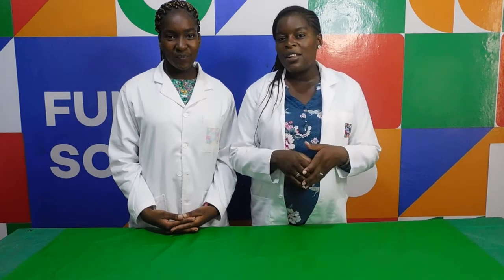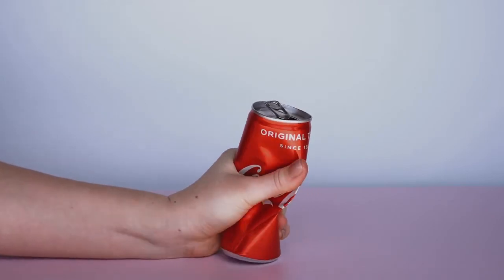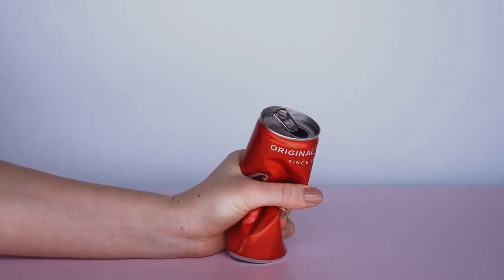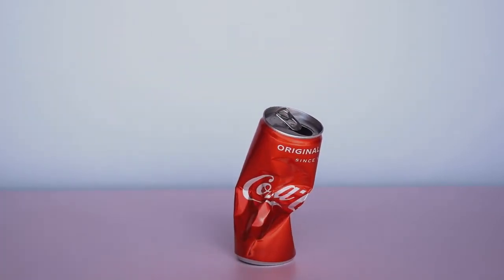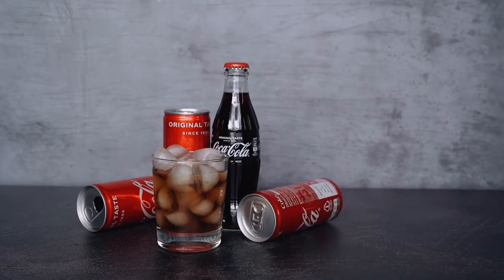Before we start, let us tell you something about this experiment. This quick experiment only requires a can of soda and can be completed in approximately 30 seconds. Even if we all know that carbonated beverages are bad for us, we can at least conduct an experiment to discover why things balance.